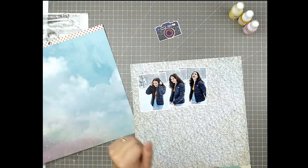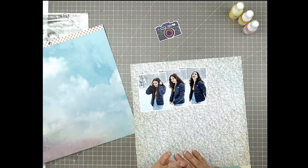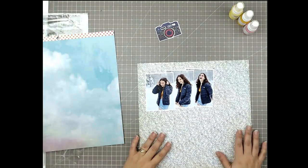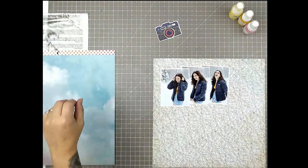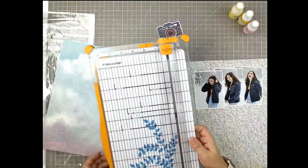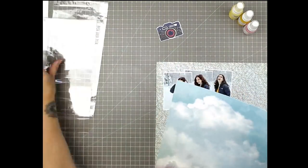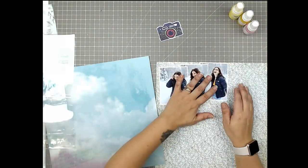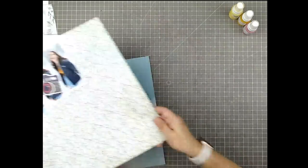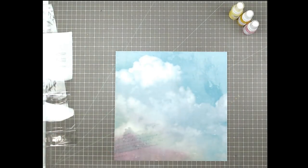I do kind of like my overall page planning first — deciding what kind of layers I might want and what the overall structure of the page will be — and then I do my embellishing. But sometimes what I like to do is pull out a couple of embellishments that I know I want on the page so I can design around them, keeping in mind that I'll have a large, fairly dark element somewhere, so I want to make sure when I'm laying out my photos that I'm saving room for that camera.